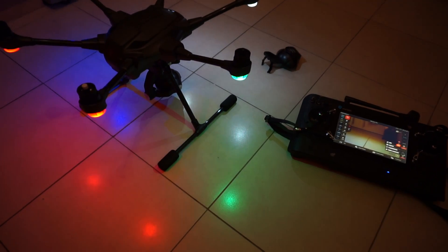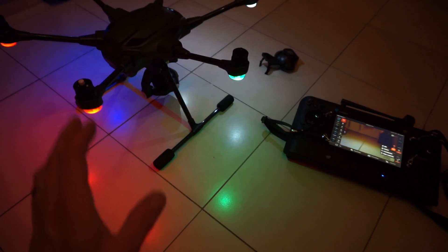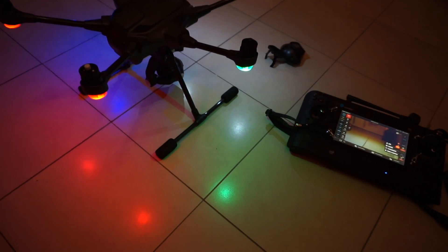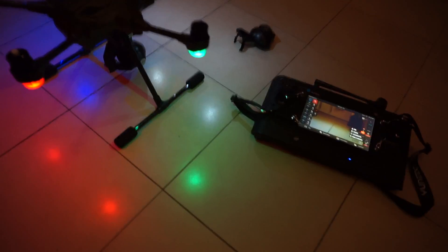I would advise that straight after you do your firmware update to the ST16 and the H, this is probably the first thing you should do before you even attempt to fly it. Obviously when you go out to the field or wherever you're going, also do a compass calibration out in the open before the first flight.